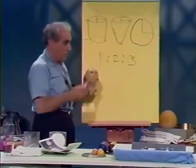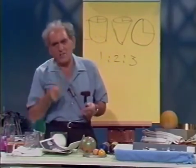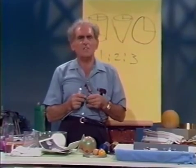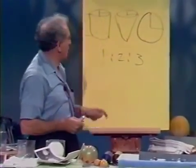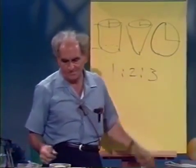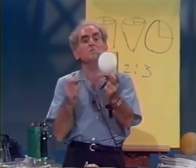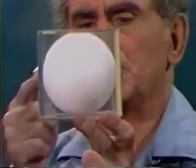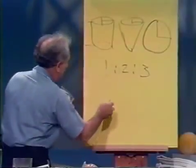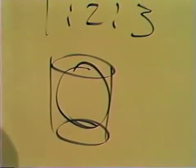I'll leave it to you to discover how that ratio applies to each body. In his later years, having made many discoveries of great moment, Archimedes was asked what he viewed as his greatest achievement. He referred to this ratio of the volumes of the cone to the sphere to the cylinder — and asked that when he died, a sphere circumscribed by a cylinder be put atop his tomb.